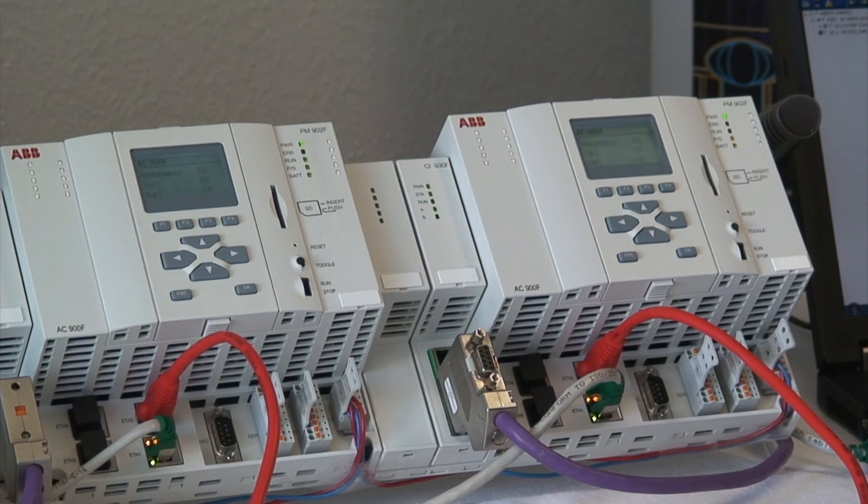Currently the two CPUs are in synchronized state. If the CPUs are in sync, the secondary can take over in case the primary gets problems.